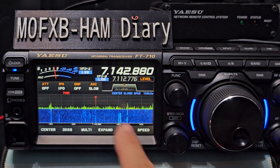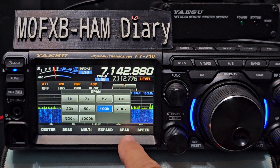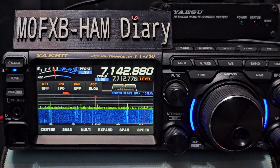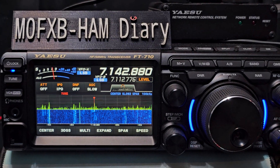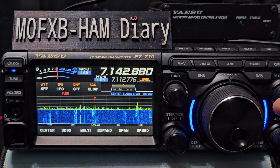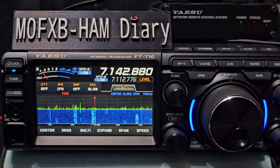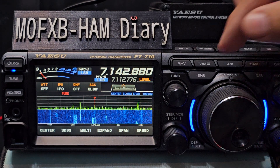Then I adjust my span. I go to span - I've selected 100k but you can go up to a thousand. That's enough for me to be able to tune. Then it's the RF gain, and obviously the volume here. Move that back and forward. I know that it does affect the signal meter.